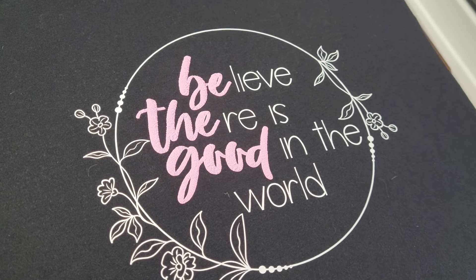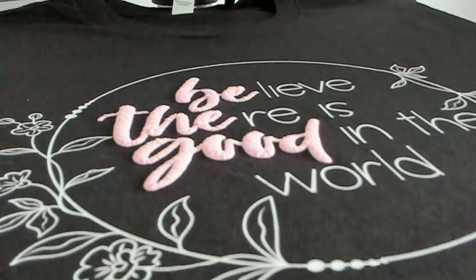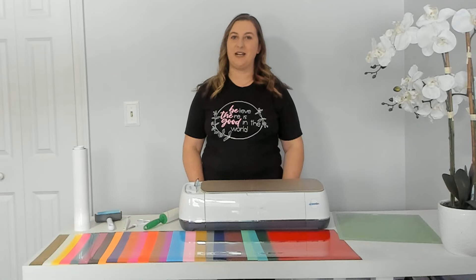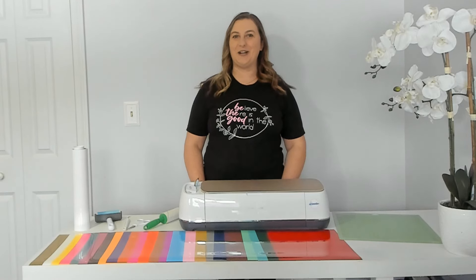Look how cute that looks! The puff vinyl puffed up so nicely — I love how it contrasts with the flat heat transfer vinyl. I really love how this shirt came out. I'm so picky when it comes to what I wear; I kind of hate everything I find in the stores right now, that's why it's so awesome to be able to make all of my own clothes with my Cricut machine. Before we wrap up this video I just want to go over the washing instructions for puff vinyl. It's important that you follow the guidelines so you don't ruin it: they recommend that you wait 24 hours before your first wash, flip the shirt inside out, wash it in cold water, use mild detergent, and tumble dry low. If you've enjoyed this video and like this project I'd love it if you hit that thumbs up button and subscribe to my channel. Don't forget to turn on your notifications so you don't miss out on any of my new fun Cricut projects. Thanks for watching and I'll see you in the next one!